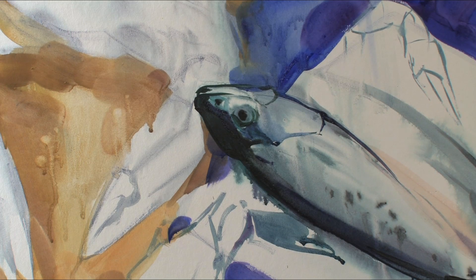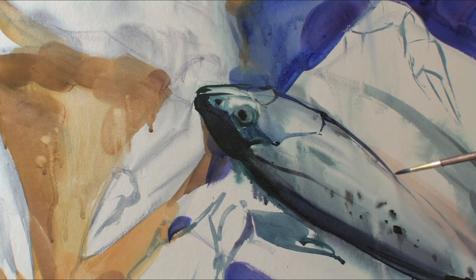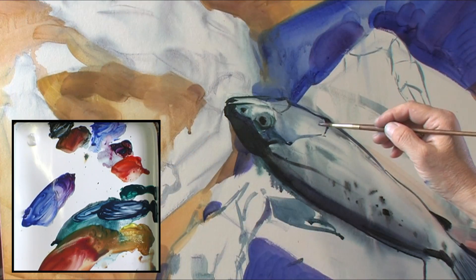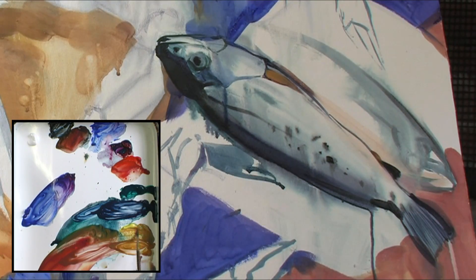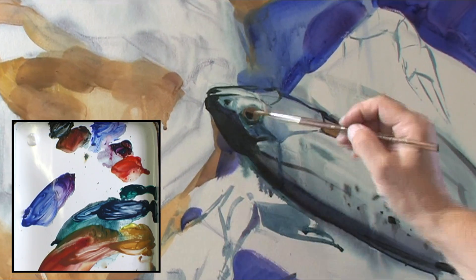With tempera, you can change and paint over, but when it's dry you cannot reanimate those spots. Sometimes you lose them and need to create them again. So a very kind of yellowish-pinkish belly — when the tempera becomes dry, then you see what you need to do next.